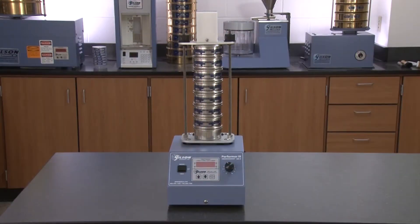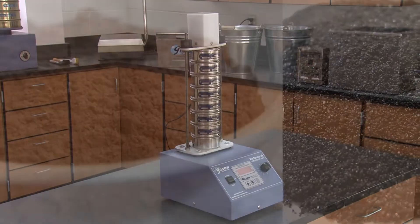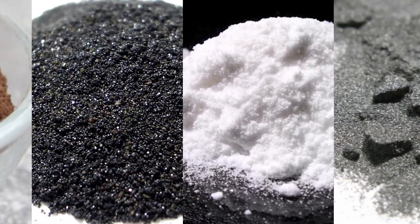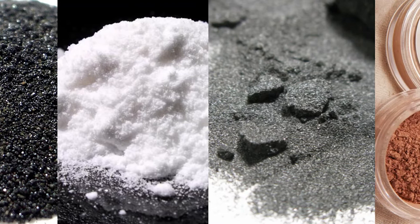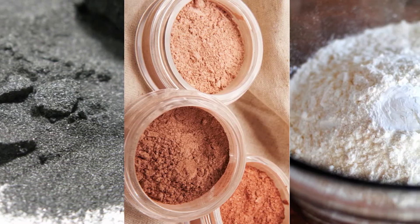The Gilson SS3 Performer 3's unique operation makes it an efficient instrument for separations of small samples of dry powders such as chemicals, minerals, pharmaceuticals, powdered metals, cosmetics, ores, and many other coarse and fine materials.